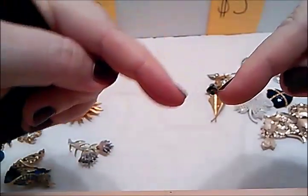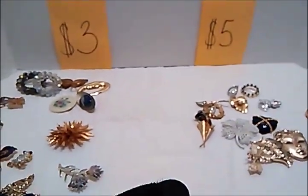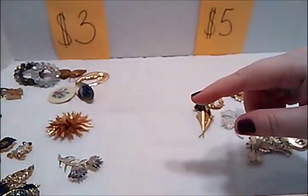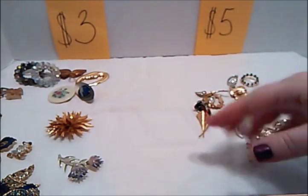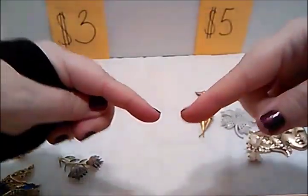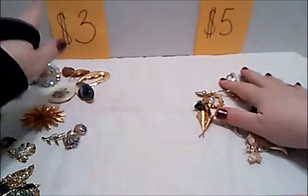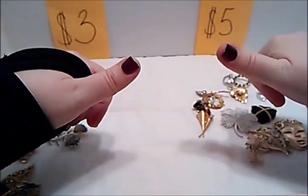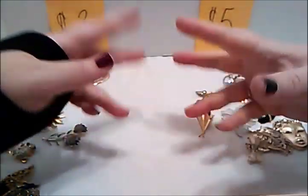Leave me a comment down below and tell me what you want to see next. I have some lapel pins, and I've got some necklaces. That's it for right now, guys — thanks for watching. Three dollars, five dollars. Thumbs up if you want to give me a thumbs up. Another sales video — talk to you guys later, bye!